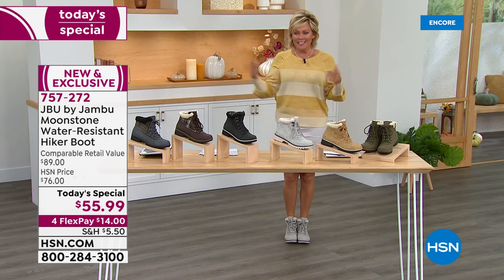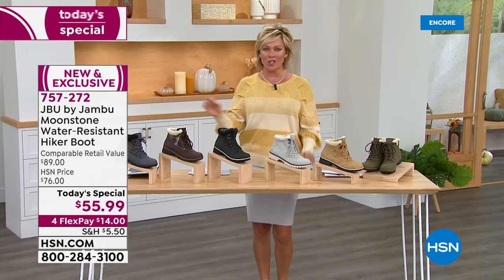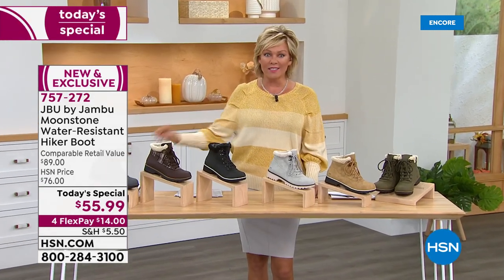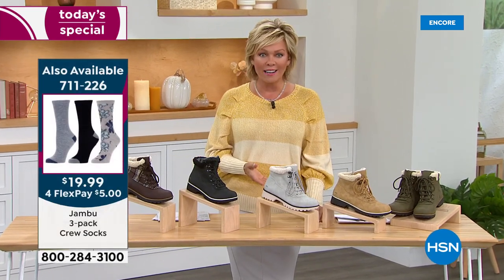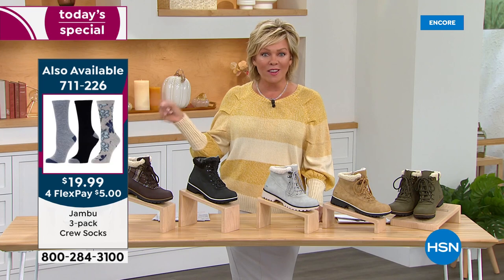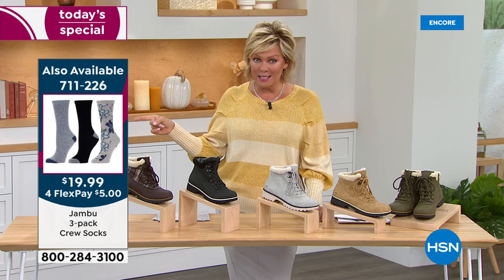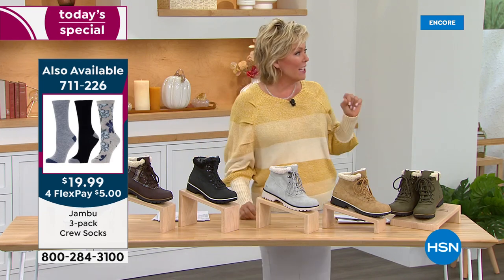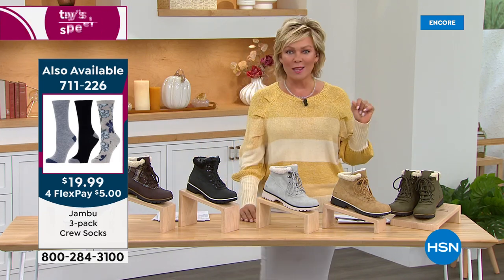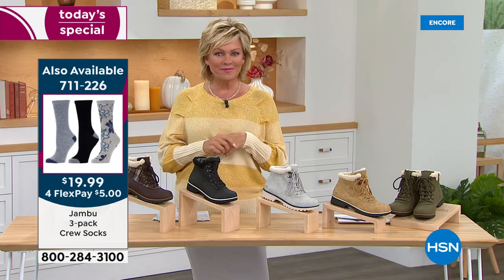From your teens to your grandmother, this is a really big thing in the world of fashion, and today's special price is phenomenal for the look and comfort you're getting. The socks are on screen right now — item 711-226 — very popular and very limited. Love that look with the sock. You can even go with a higher sock up to the knee or over the knee.